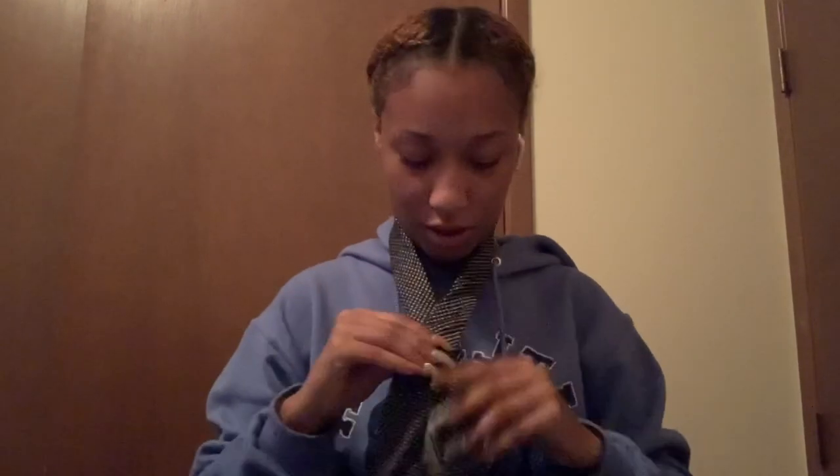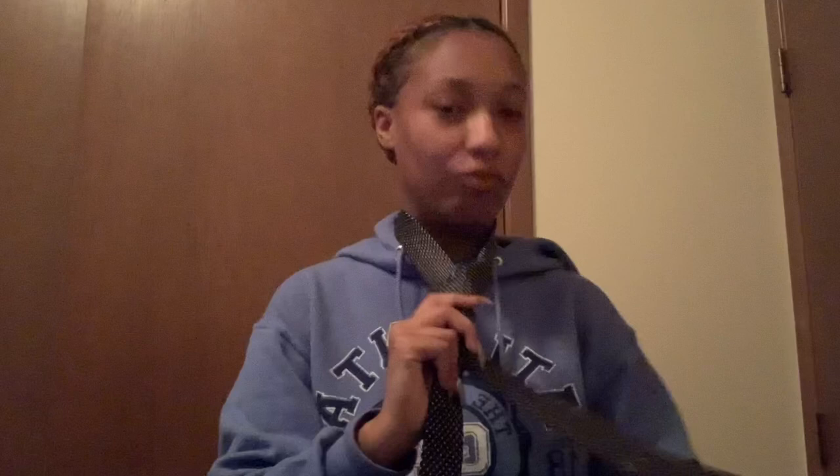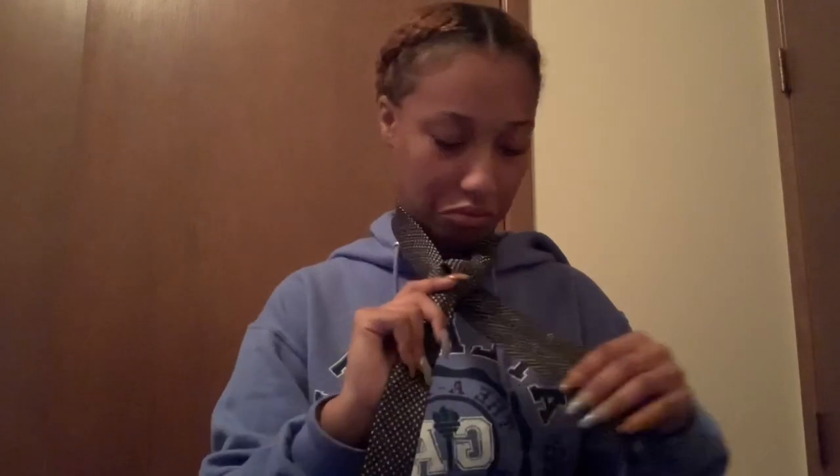And then you're going to cross the wide side over — so it'll look like this now. Then I'm going to wrap it behind and put it in here. Did y'all see that? I put it through the loop.